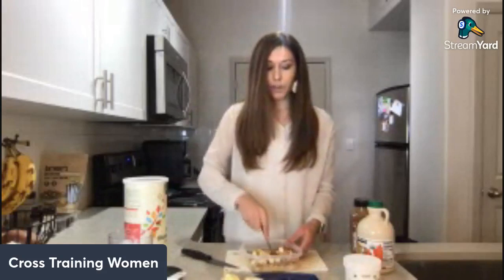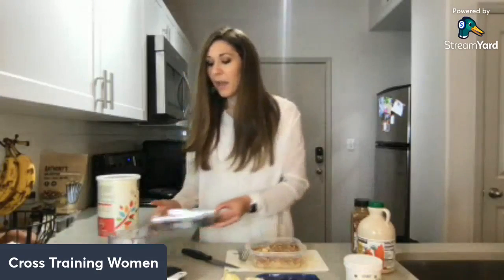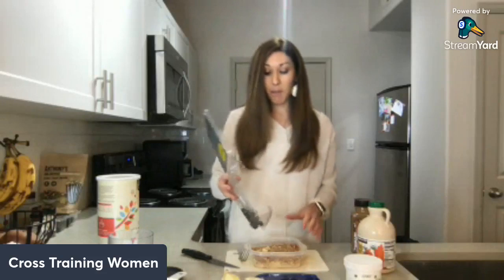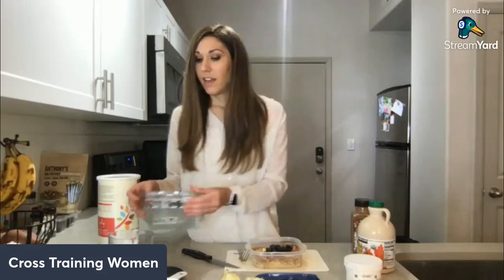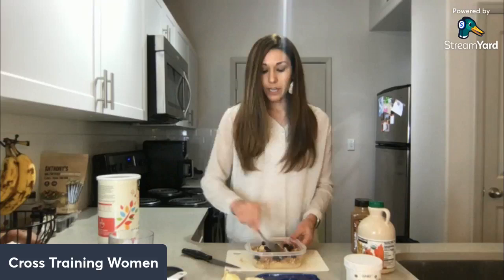When you let this sit overnight, or even just for an hour or two in the fridge, it will thicken up so it won't be as liquidy. All of the oats will absorb the plant milk and it will be thick and delicious. I also had some leftover blueberries, so since I'm traveling I'm using those up — you can add extra fruit like blueberries for more flavor and nutrients.